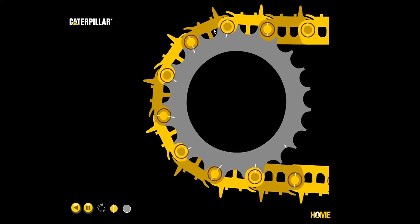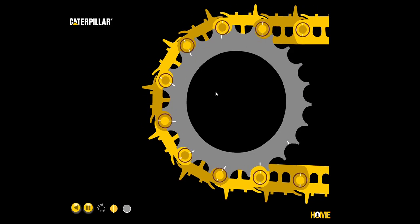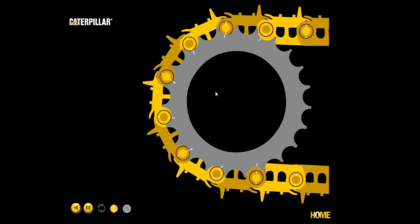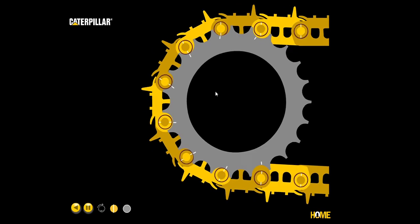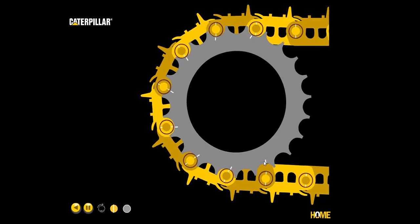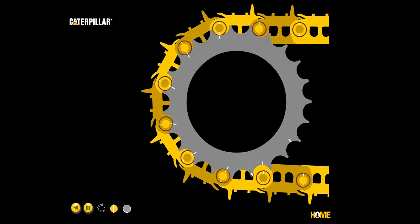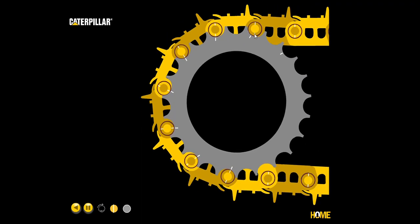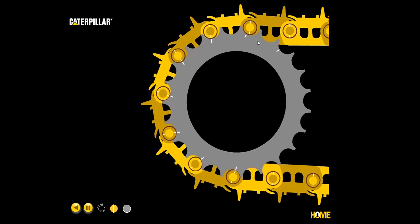As we follow around to the very end, we have relative motion occurring. Starting the animation again, you can see that on the way out the bushing rolls and relative motion is occurring at the top. At the bottom of the track, we have contact and load — we saw those red stress marks — but we do not have relative motion, so the track wear is very low.